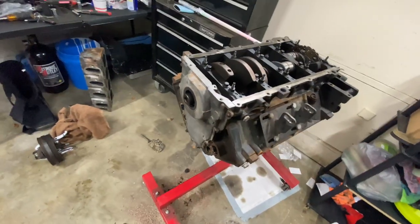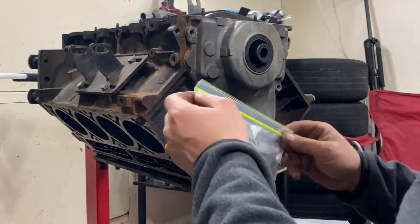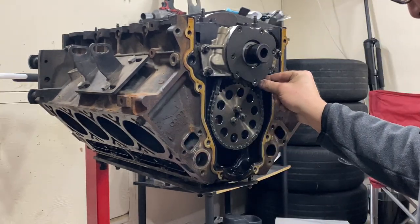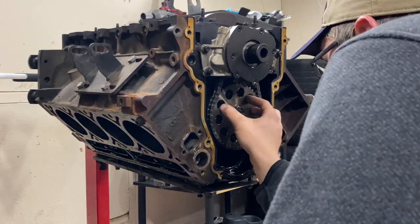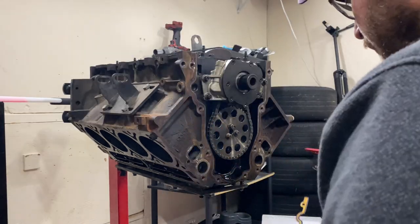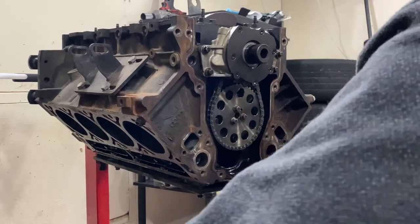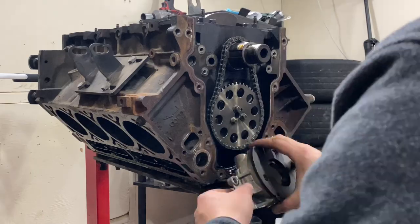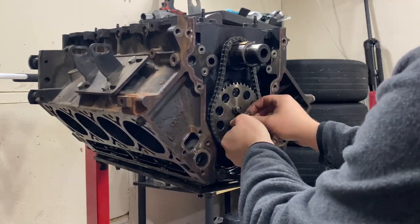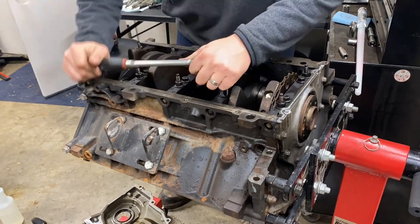Once you get the bolt out it's pretty simple and straightforward. I can't be the only one that finds that satisfying.